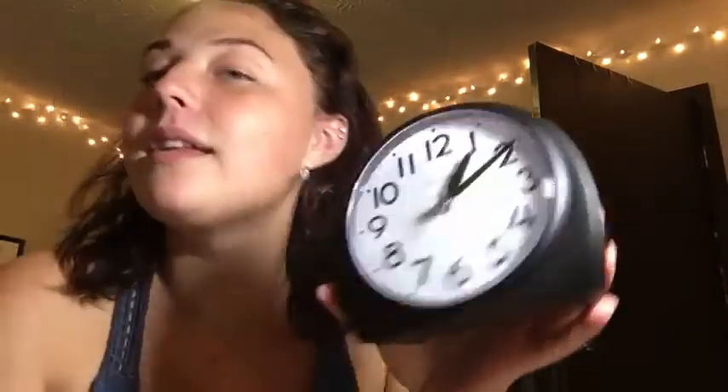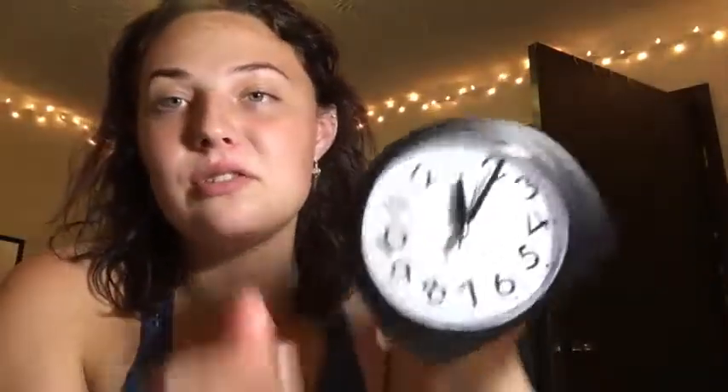This also takes one double-A battery — it does not take triple-A batteries, and it does not come with batteries, so make sure you get those as well. It's a really nice clock; I use it to wake up in the morning for classes and it's easy to just hit the snooze button.